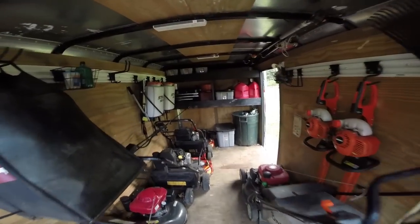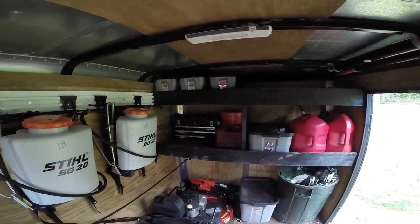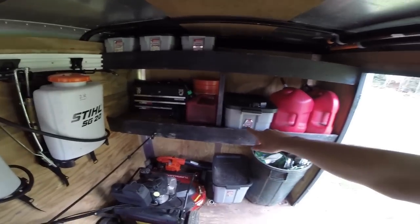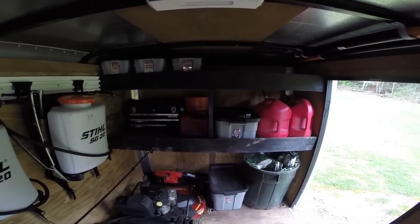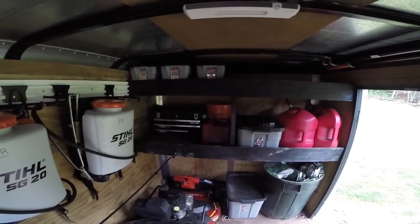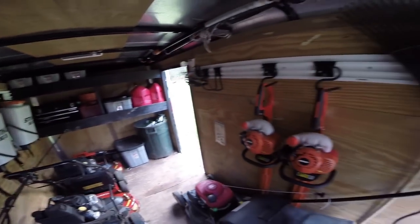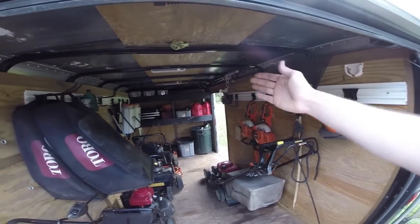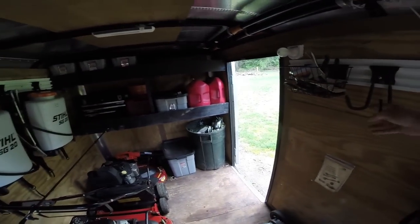We actually just uploaded a video on our shelving showing how to install those. If you want these in your trailer, we did a quick video on how to do the bottom ones — and the top one is pretty much the exact same thing, so it's a very easy process anyone can learn. We got our gas cans, containers with gloves and water, our backpack blowers, and our Husky racks that hold all of our tools. We got our trimmers and a small hand blower up there. On days we use this trailer, we just put the backpack blower right here.